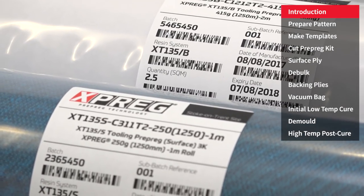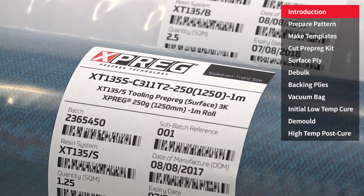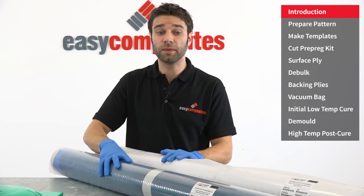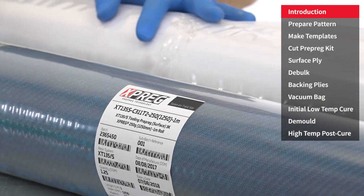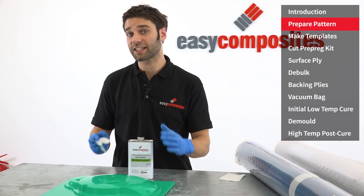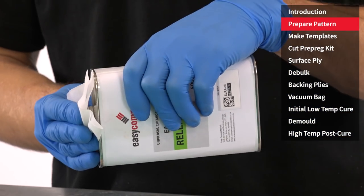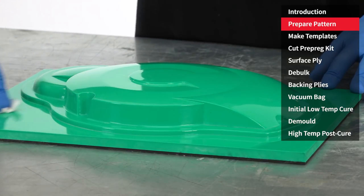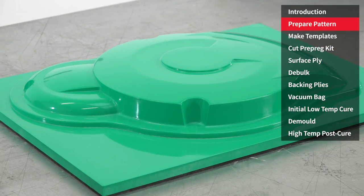The system is made up of a surfacing ply and a backing ply. We've got to allow these to fully thaw to room temperature before we can use them. So while that's happening, we'll prepare the pattern. For a new pattern like this, we need to apply a minimum of six applications of release agent before we can go on to make the mould. For further information on the best methods and practices for applying EasyLease, refer to the technical datasheet.